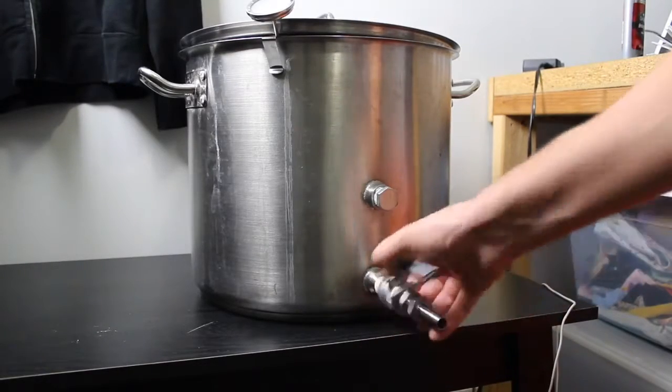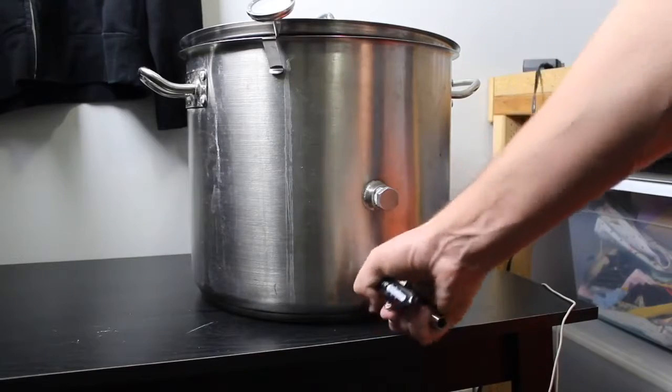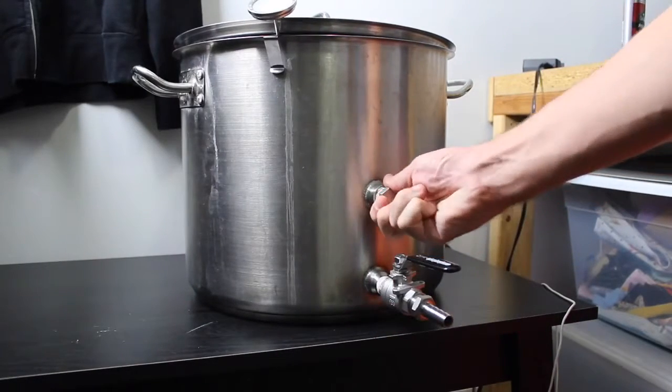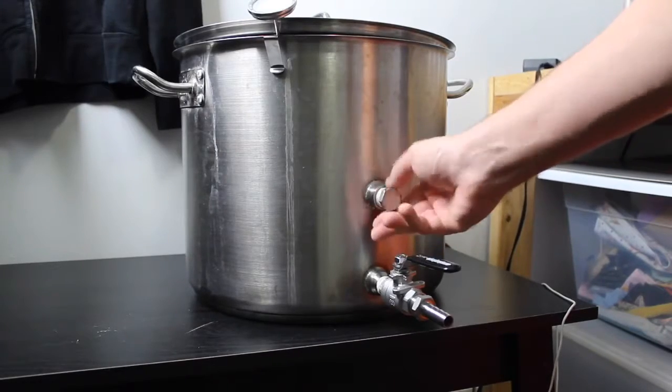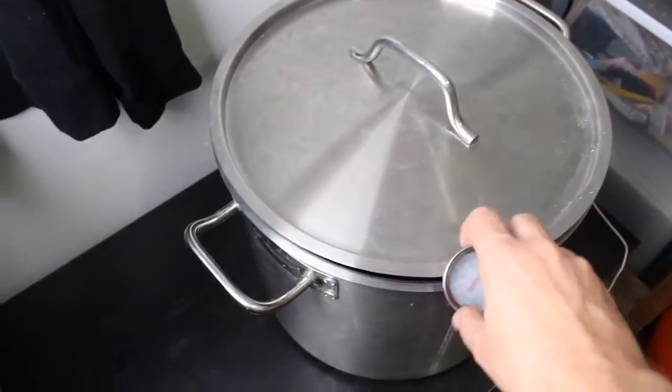Next thing you want is a legit thermometer — stainless steel. No more glass and plastic thermometers. I can screw one into my kettle, but I'll just save the money and use my thermometer that connects at the top.